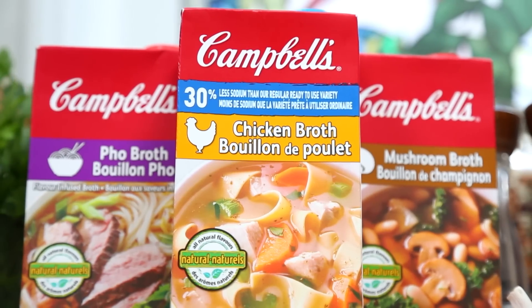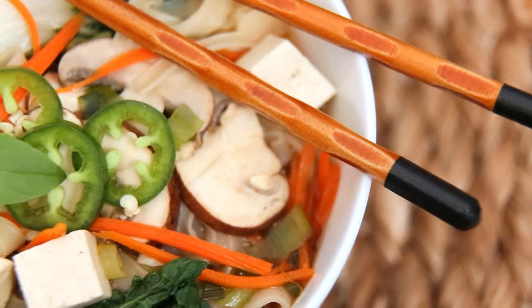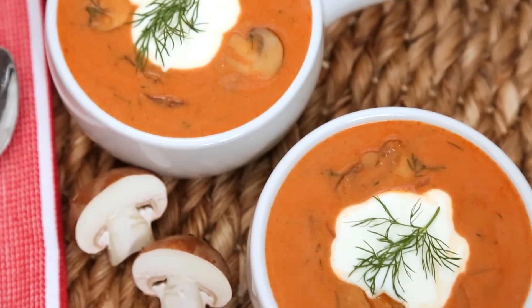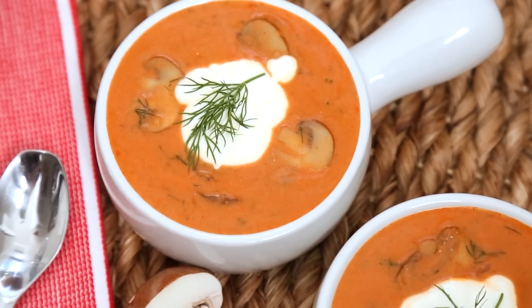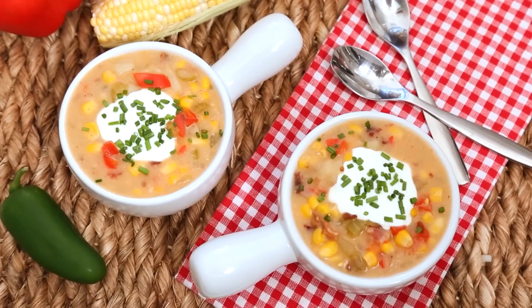Hey guys, soup season is finally upon us, and of course the best soups always start with great ingredients, which is why I am so thrilled to be teaming up with Campbell's to celebrate the cozy arrival of autumn with three brand new soup recipes. Today I'm going to show you an incredibly easy vegetarian noodle soup, a rich and hearty mushroom soup, and a super flavorful smoky corn chowder. Now let's get started with our vegetarian noodle soup.